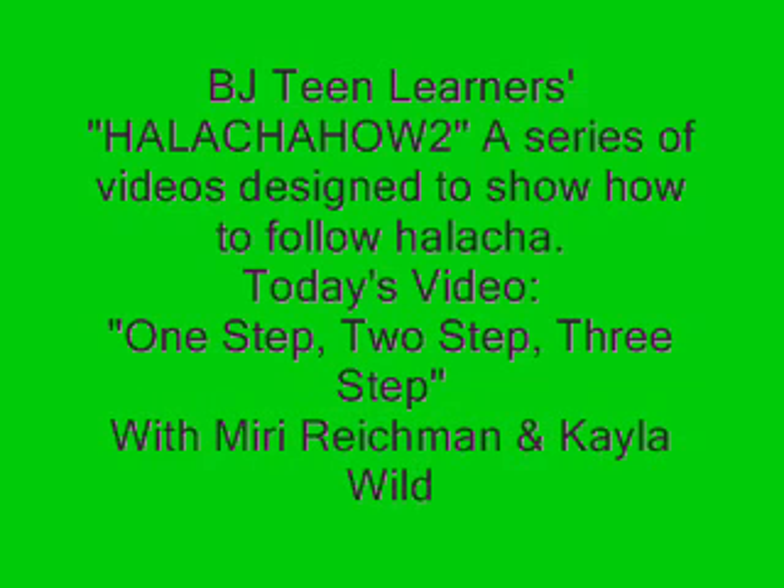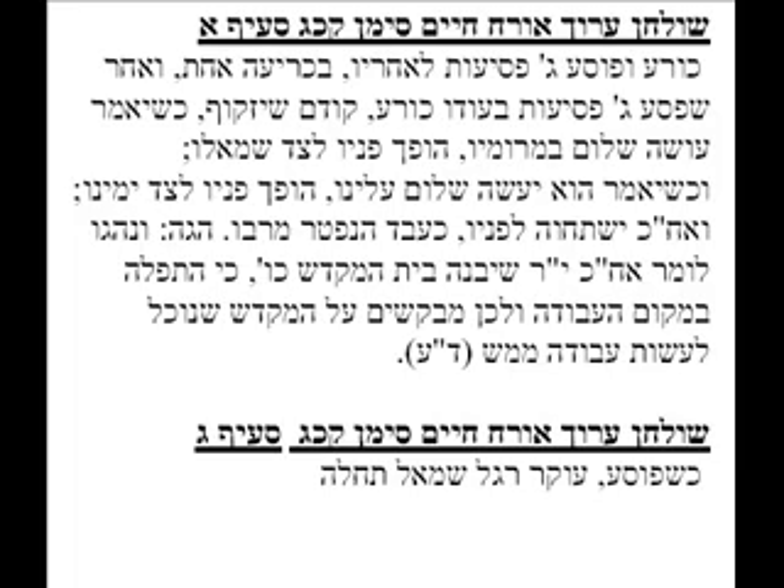This video will show us exactly how to take our three steps back at the end of Shemoneh Esrei. First we're going to learn through the sources, and then we'll see it live on video. The Shulchan Aruch, in Orach Chaim, in Siman Kuf Chaf, explains that first we bow, then we take our three steps back while we're bowing.